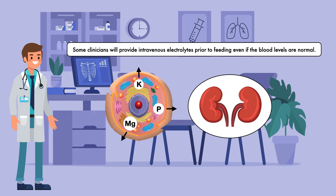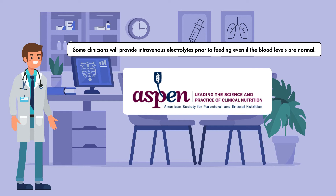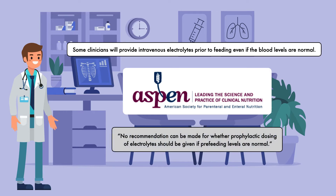In the 2020 guidelines for refeeding syndrome, ASPEN acknowledges this practice but states: no recommendation can be made for whether prophylactic dosing of electrolytes should be given if pre-feeding levels are normal.